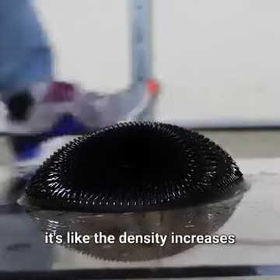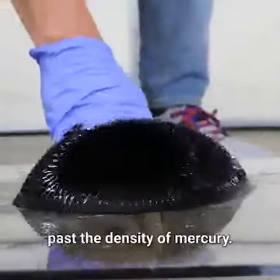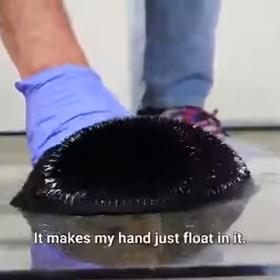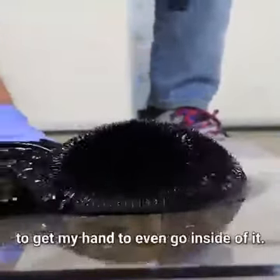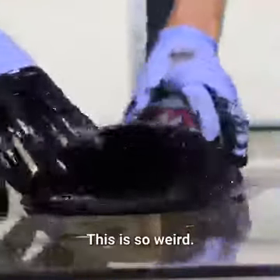When it gets around the magnet, it's like the density increases past the density of mercury. It makes my hand just float in it. In fact, I have to push as hard as I can to get my hand to even go inside of it. This is so weird.